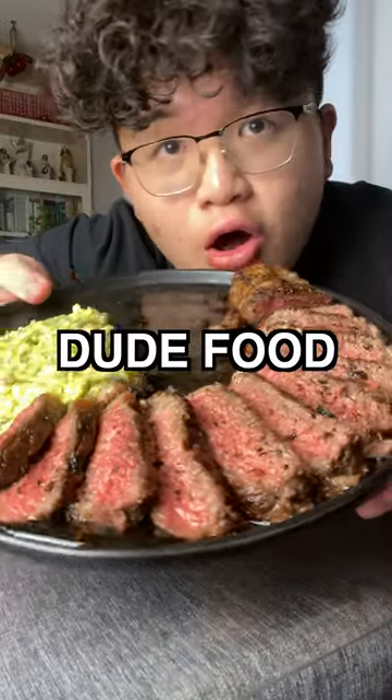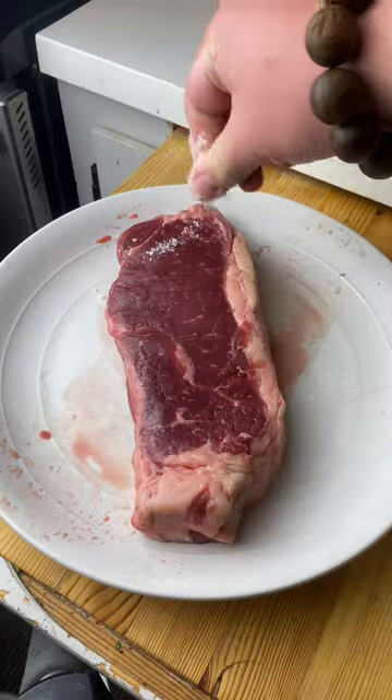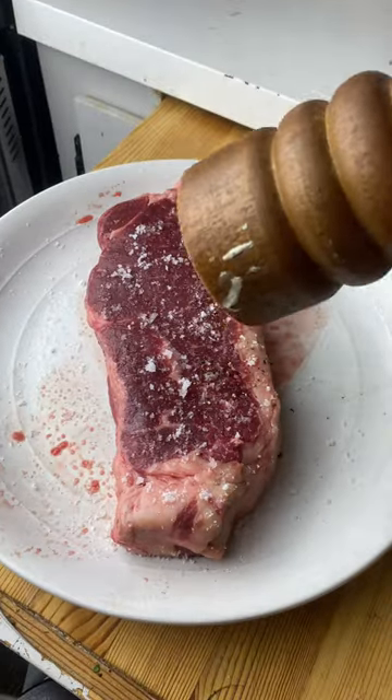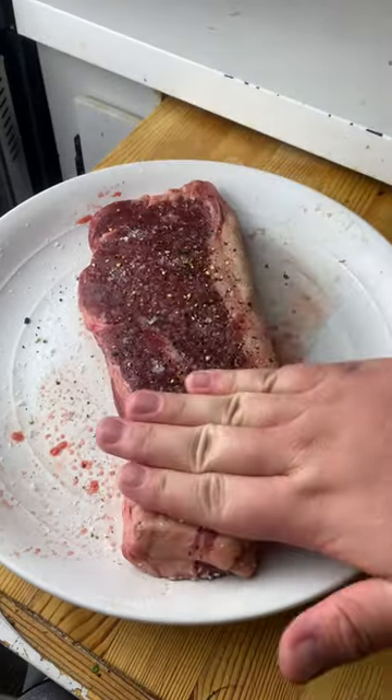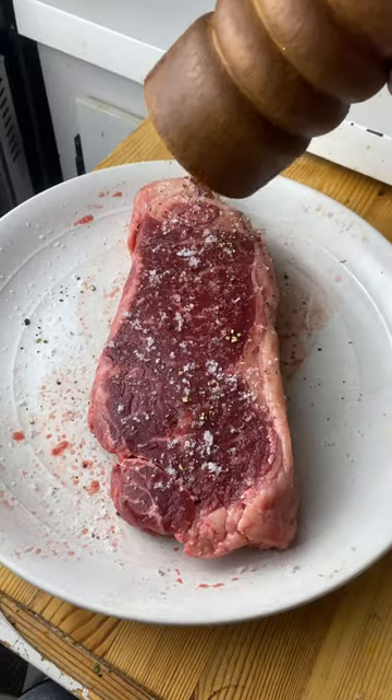Welcome back to another episode of Dude Food. Today we'll be making some guacamole steak. For those of y'all who don't know what Dude Food is, it's basically some good-ass food for some regular-ass dudes. Because let's be honest, most of us fellas out there don't know how to cook for shit. Plus, girls love guys who can cook nowadays, so it's a win-win.